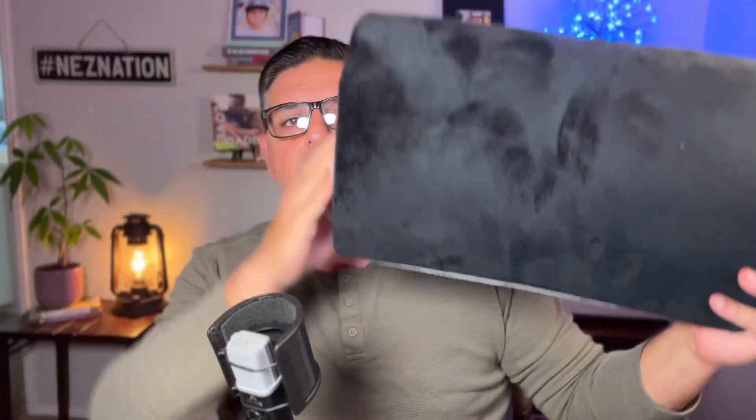Today I want to talk to you about one of my favorite products — the Everlasting Comfort Footrest. I just want to show you how absolutely thick this thing is. It is absolutely phenomenal. I put my foot on it and I just absolutely love this.